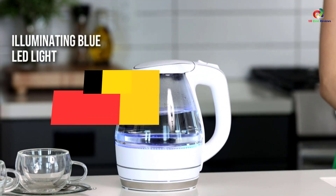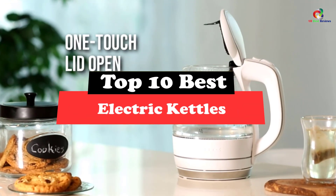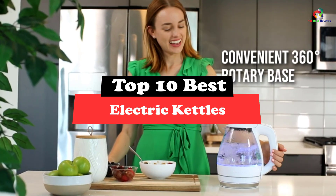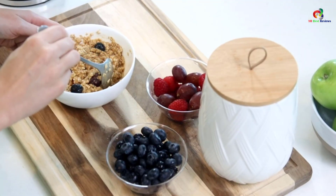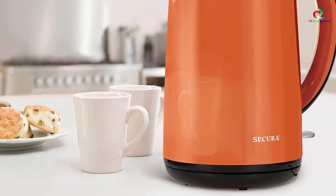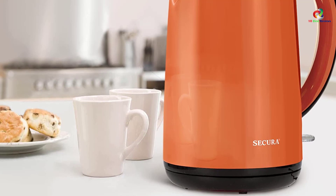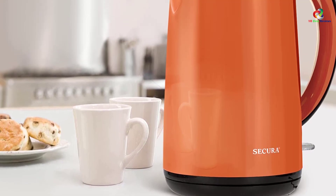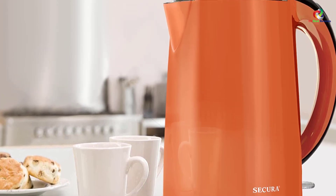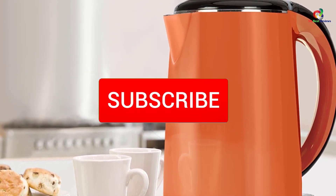Hey guys, in this video we're going to be checking out the top 10 best electric kettles. Through extensive research and testing, I've put together a list of options that will meet the needs of different types of buyers, so whether it's price, performance, or particular use, we've got you covered. For more information on the products, I've included links in the description box down below, which are updated for the best prices.